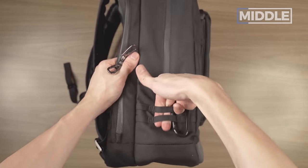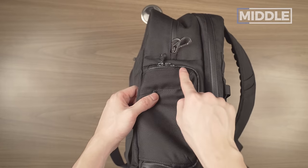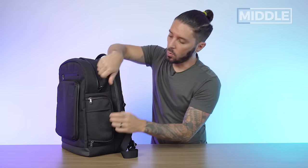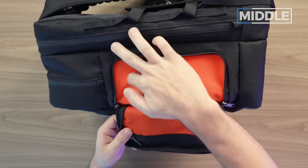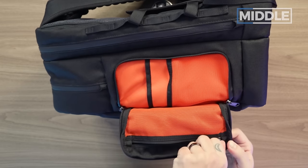On the first side, we have some external lash points, good for attaching things with a carabiner — which is included. On the other side, we have this quick access side pocket with YKK PU-coated zippers. It's a very accessible pocket with two compartments on this side and a little mesh zipper compartment on the opposite side.